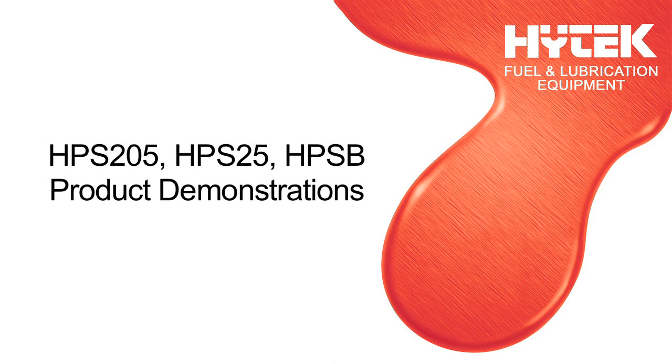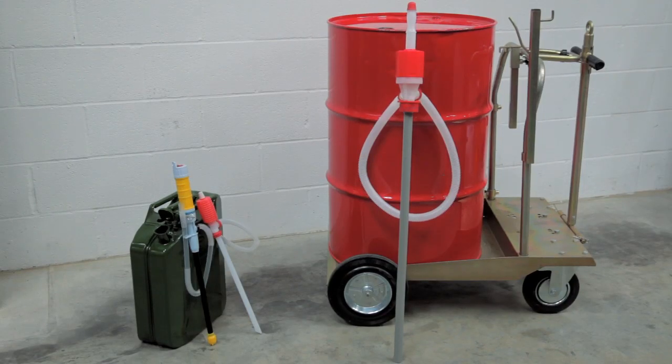Hi-tech are pleased to offer a selection of siphon pumps, suitable for pumping most liquids: acids, alkalines, antifreeze, degreaser, distilled water, diesel, biodiesel B100, light oils and solvents.